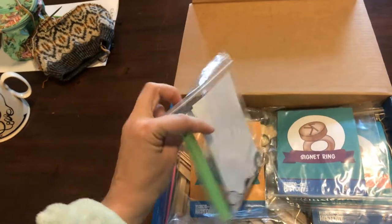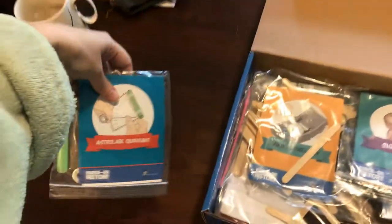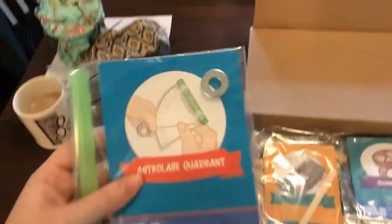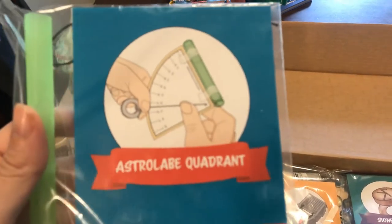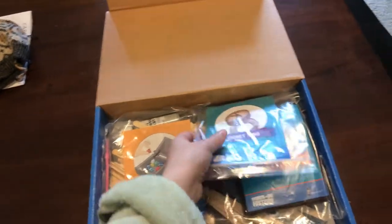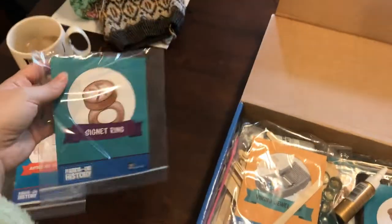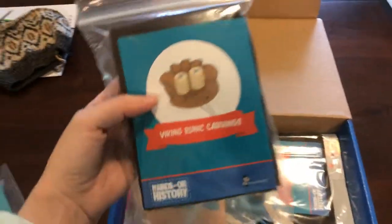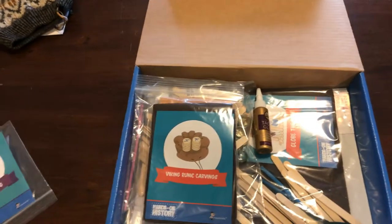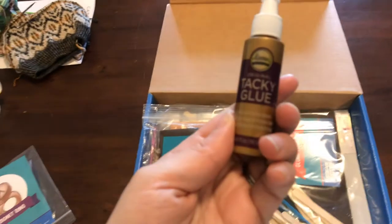Inside are prepackaged projects. Some of them can be very simple, like the Astrolabe Quadrant. It doesn't look extremely complicated, but it will be really cool to explain to the kids why it works, how it works, where it came from, and why it came into existence. There's the signet ring — some clay and a toothpick. What I love about this box is everything is included. The only thing you might need in addition is a pencil. They even give you glue.